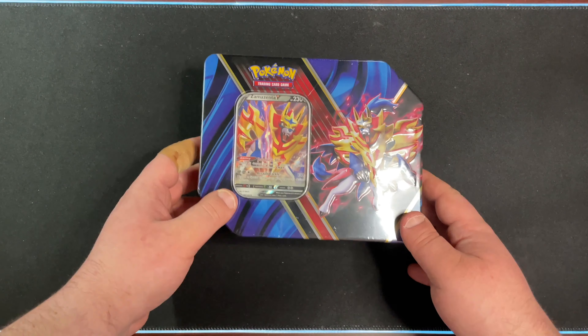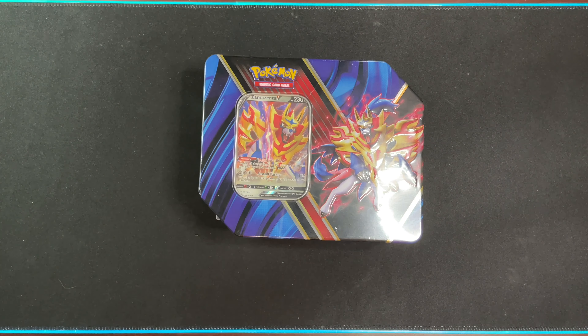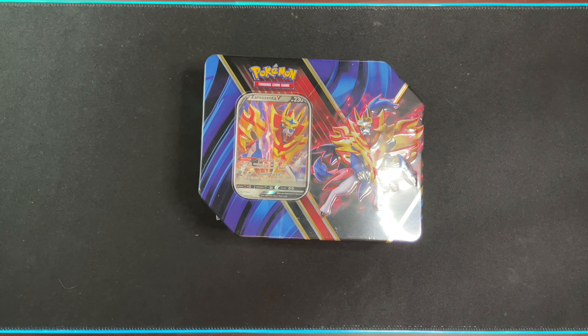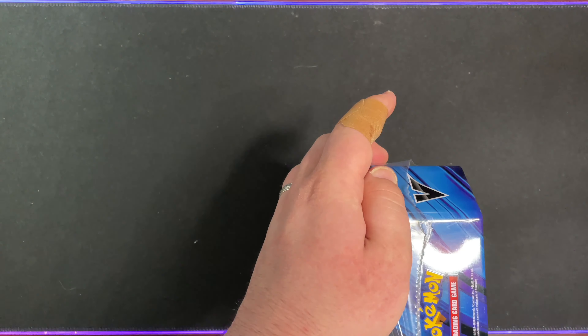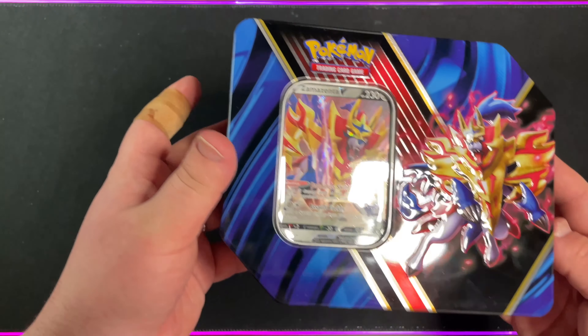Here are the next two tins we're going to be opening. In today's video, we are going to be starting with the Zamazenta V tin. You got the Rainbow Rare Lug Knife. I mainly got these because I thought they would be super cool to display, but hopefully something good comes in them too.